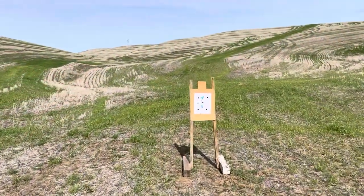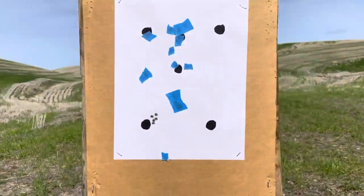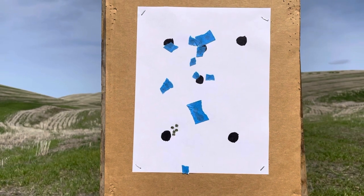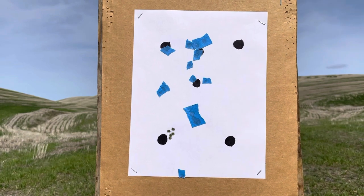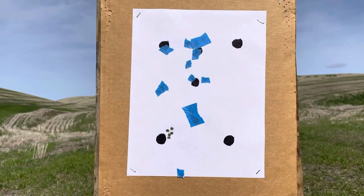Here we are walking up to our target. The blue tape is over all the stuff I zeroed with, but you can see that lower left dot — that's where we just shot our five rounds. A little bit high and right. Not a bad group, probably three-quarter MOA. So the 11.5 inch barrel getting the job done with 77 grain. Let's shoot some steel.